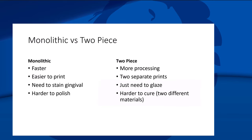One of the biggest questions: when do we go monolithic versus two-piece? I recommend starting with monolithic. If you don't know what to do, it's faster, easier to print — you just need to stain it, which takes a little time, and it's harder to polish. I like two-piece because they look prettier, but it takes more work and you need to know the materials better. Start with monolithic, move to two-piece after you have more experience.